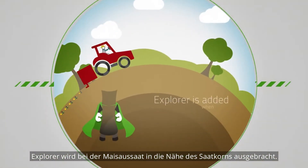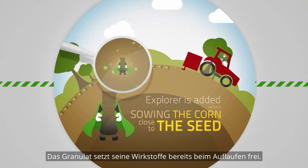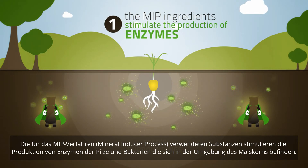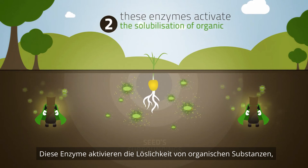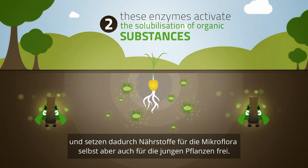Explorer is added when sowing the corn, close to the seed. The pellet releases its main active ingredients as soon as the seed germinates. The MIP ingredients stimulate the production of enzymes by the fungi and bacteria in the seed surroundings. These enzymes activate the solubilisation of organic substances, thereby releasing nutrients useful to the microflora itself as well as the young plant.